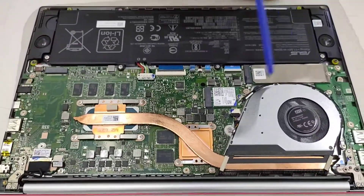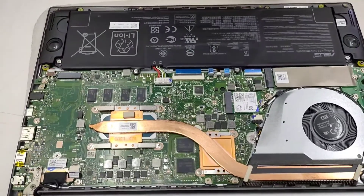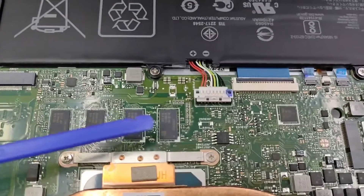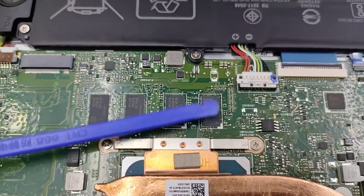The RAM is unfortunately not upgradable. This is the 8GB built-in RAM — this is the maximum, up to 8GB.